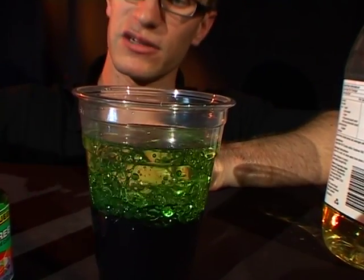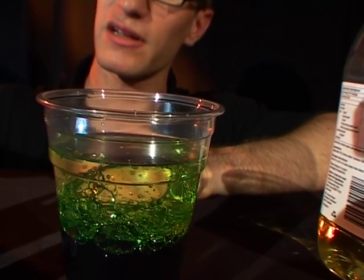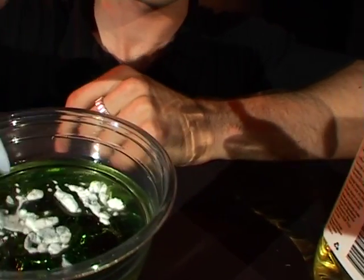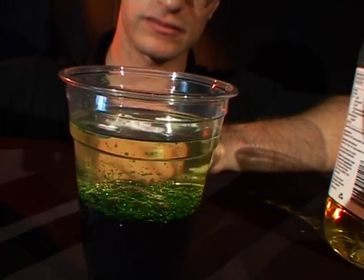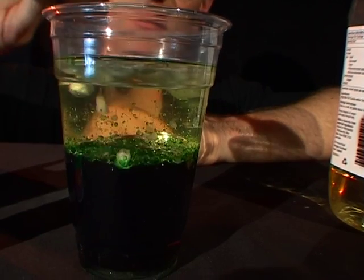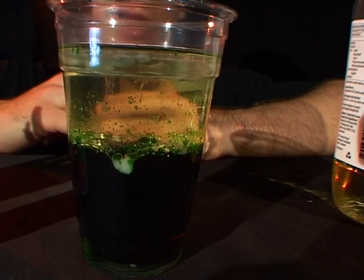So now the thing I have to do is take out some of the bicarb of soda and sprinkle it on top of the oil. Sprinkle a little bit more here as well and you can watch it bubble away.